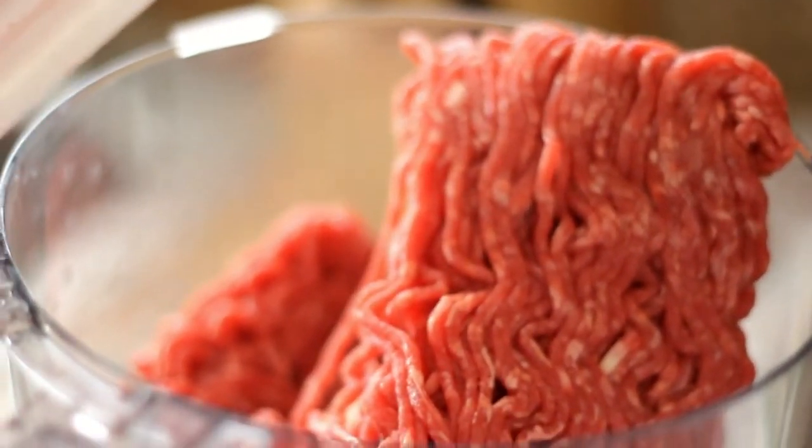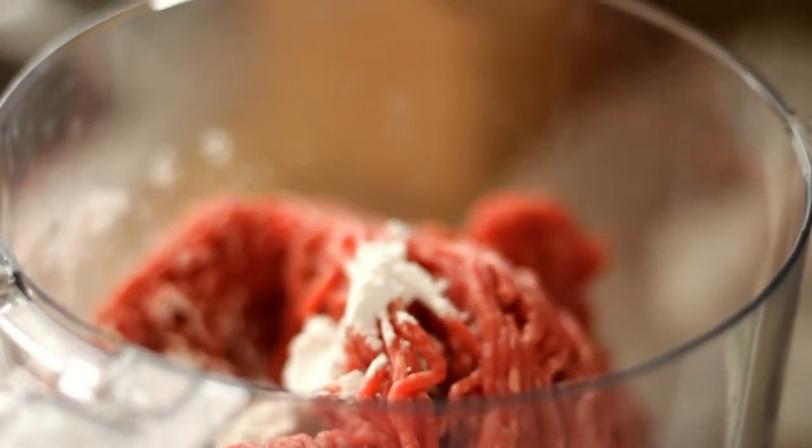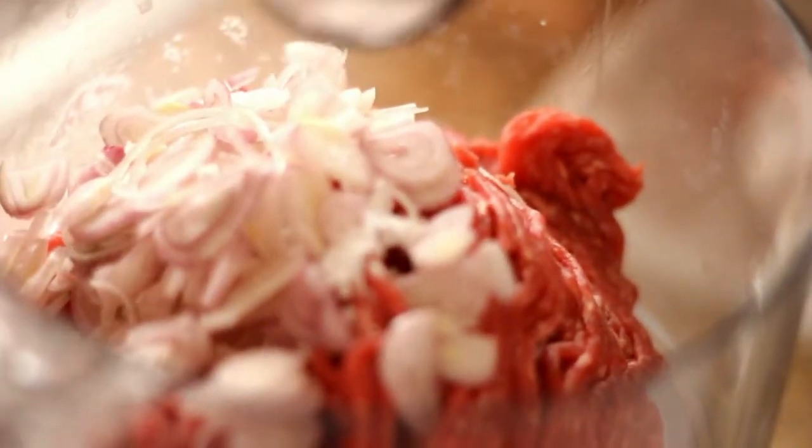In a food processor, add in 1 pound ground beef. Add in 1 teaspoon of tapioca starch, half a teaspoon of baking powder, and half a cup of sliced shallots.